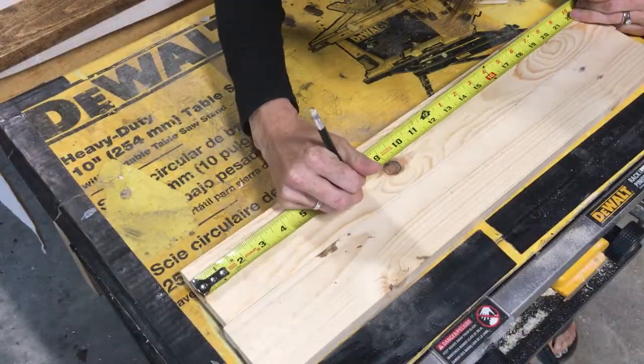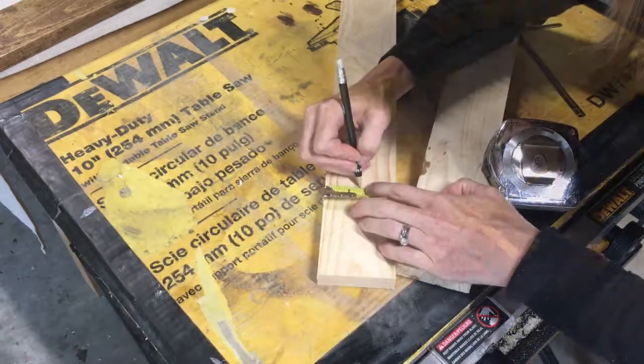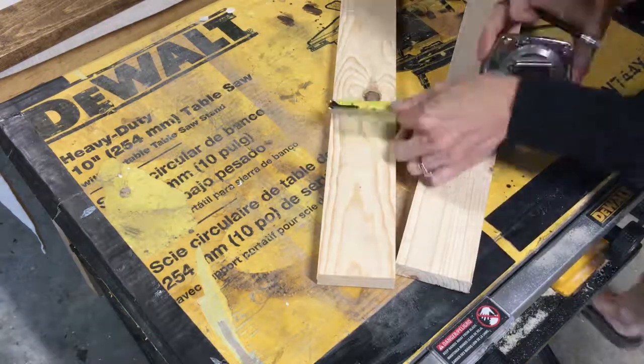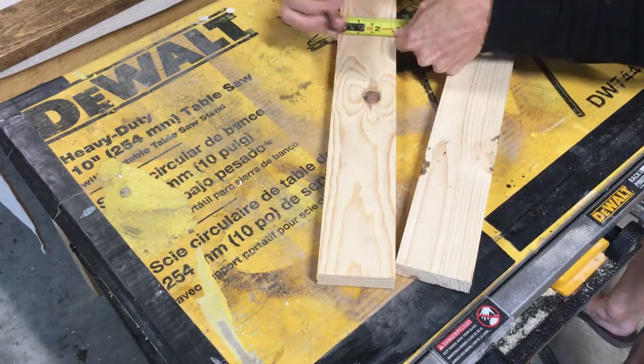Next I marked out where I was going to put each of the holes. It ended up being four inches from each side and three inches apart. Next I measured just to make sure that I was putting them right in the center.